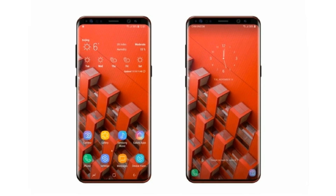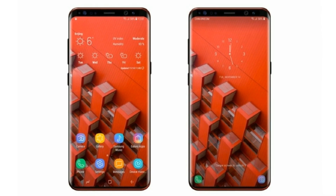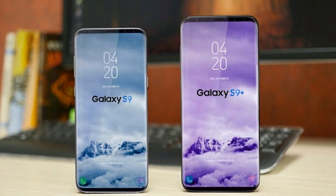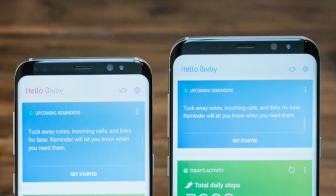Hey guys, so this image right here could be it — it could be the final design of the Galaxy S9, and I don't like it. I want the Galaxy S9 to look like this. I'm not saying that this is not good; it's just that the top bezel is the same size as the Galaxy S8's top bezel, which I don't like.